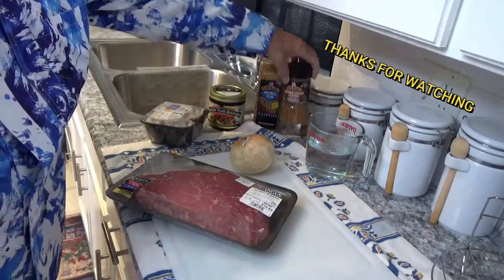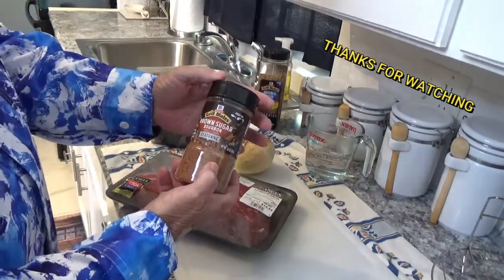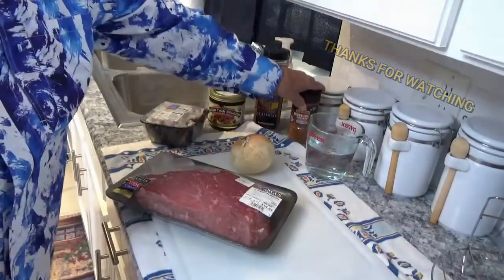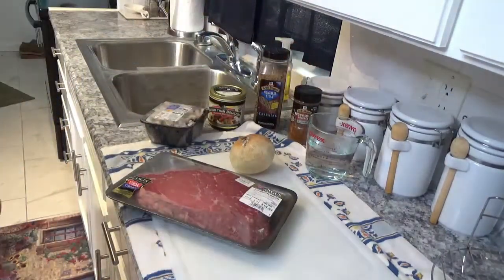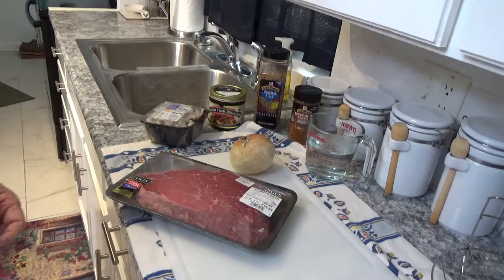I'm also going to try this for the first time — it's a ground brown sugar bourbon seasoning by another brand. So next thing to do is get my Better Than Bouillon ready to put in the Ninja Foodi Deluxe and get started.